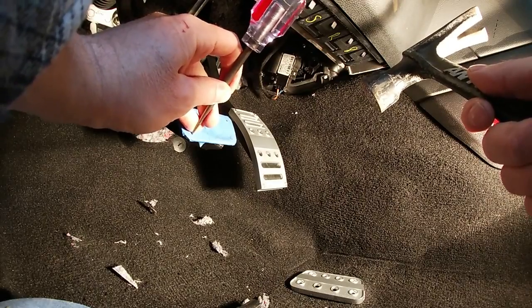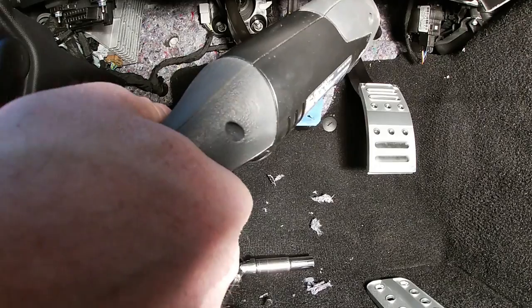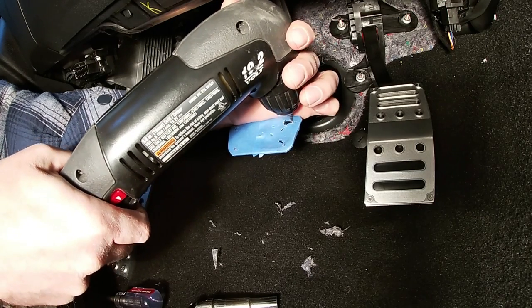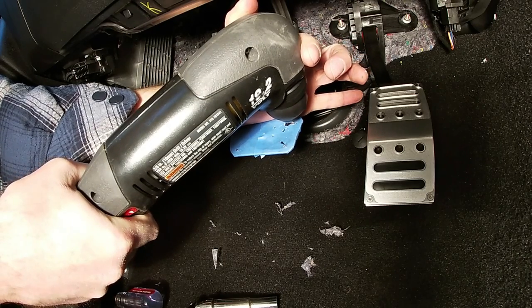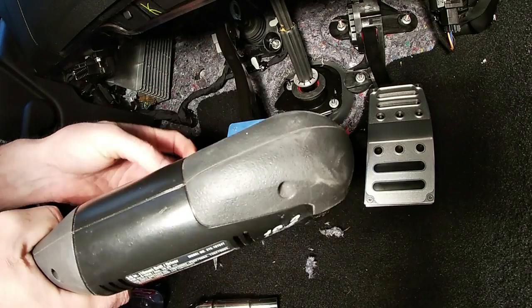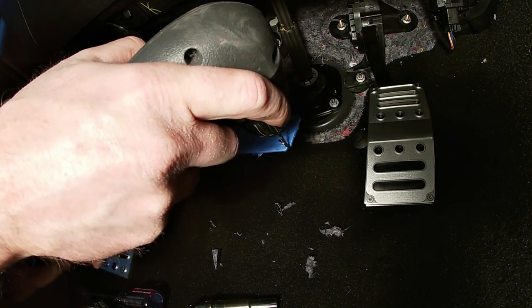I got a center punch that I'm going to put right in the center of each mark — hopefully that will help guide the bit. I'm starting out with a 1/16th drill bit. That was my only 1/16th drill bit and it broke, so I'll have to start with 7/64ths. Of course, the drill bit got stuck in there too.